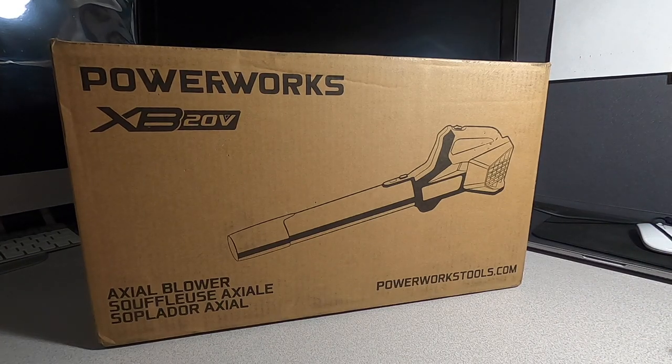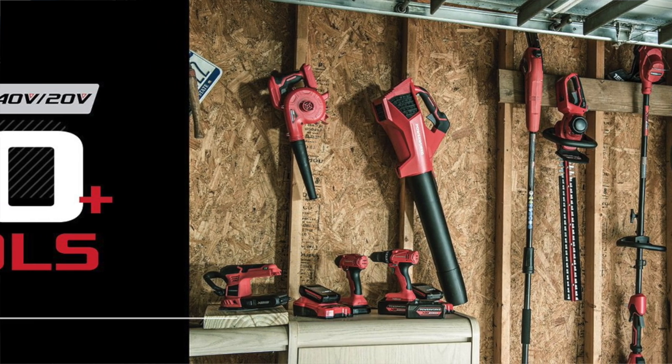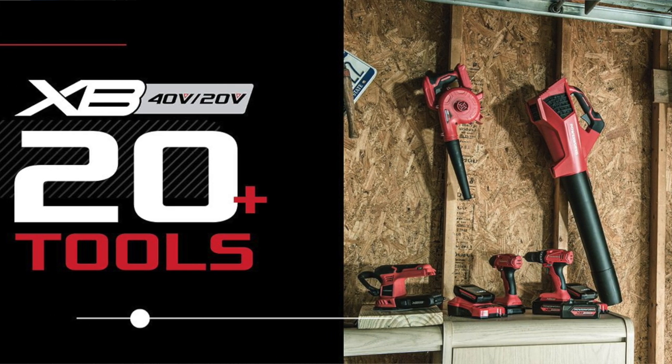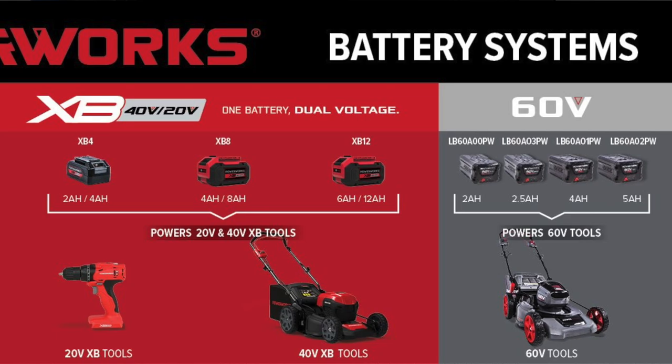Welcome back to another video. Today we have the PowerWorks XP20 Volts. If you guys don't know who PowerWorks is, they've been around since 2016. One of the popular brands they own is Greenworks, so right off the bat you're getting Greenworks DNA — you know you're getting quality.